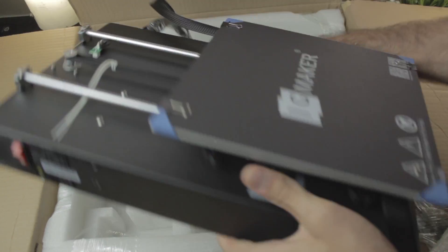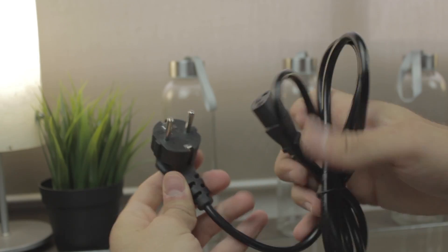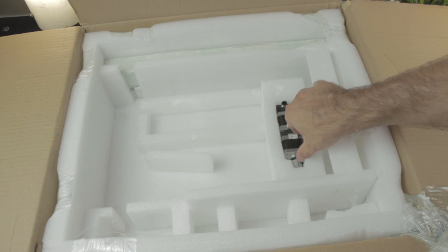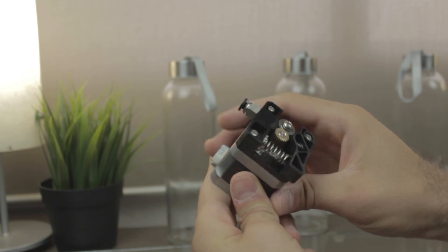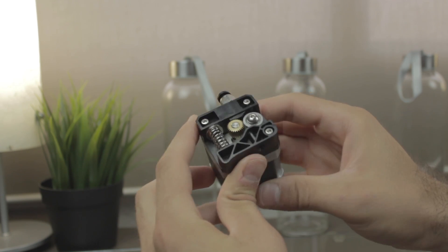I'm gonna put this away and continue with the unboxing — how not — the Europe power cable. Under this piece of foam we can find what looks like two NEMA17 stepper motors: one for the Z-axis with a flexible coupling for the threaded rod, and the other one with the extruder that is going to feed filament to the nozzle of the 3D printer through the bowden tube.